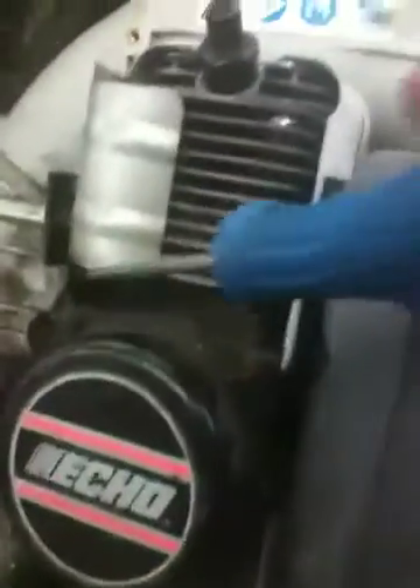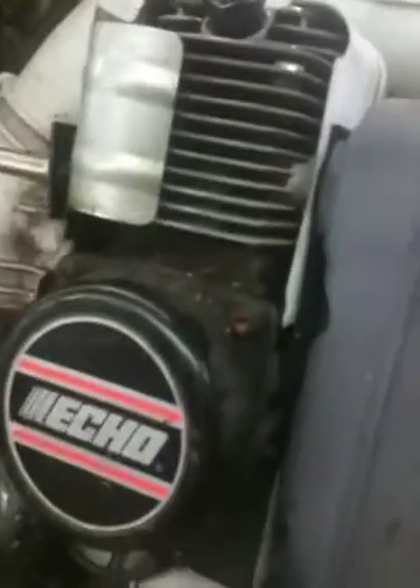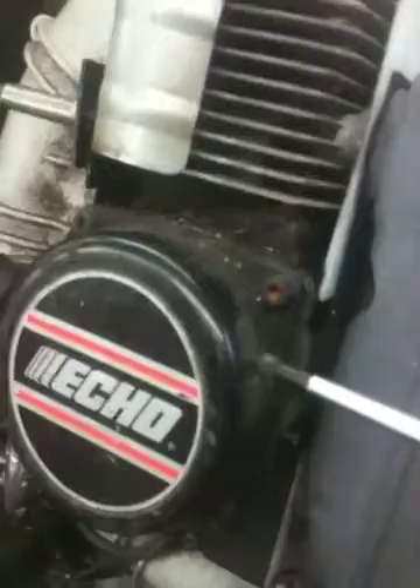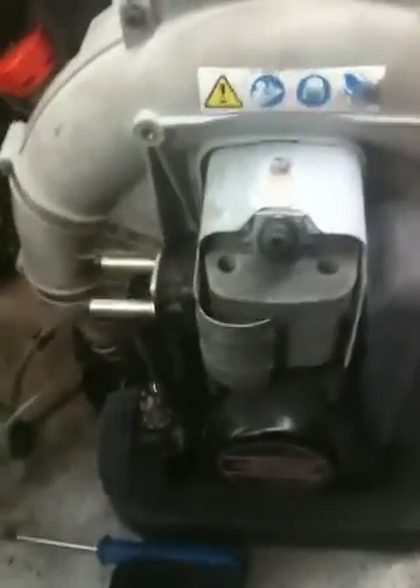The main parts that leak on a two-cycle engine are going to be right here. The cylinder gasket will leak. Sometimes the adapter gasket will leak. Underneath the starter are what we call crankshaft seals — those seals will leak. There's one on this side and one on the other side of the engine, which is actually a lipped seal. The only other spot that would leak is right here where they split the crankcase in two — that gasket will sometimes leak. This covers probably about 80% of your two-cycle engines when it comes to doing a leak and pressure test.